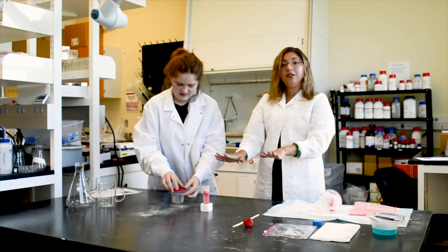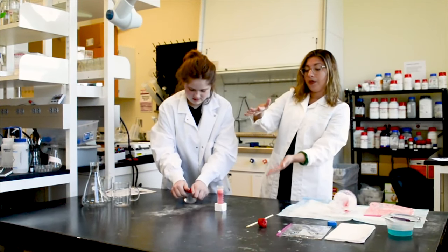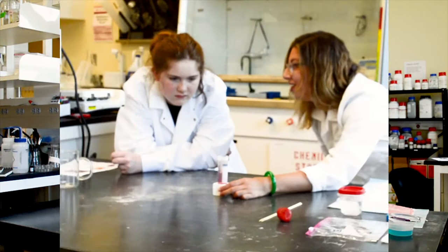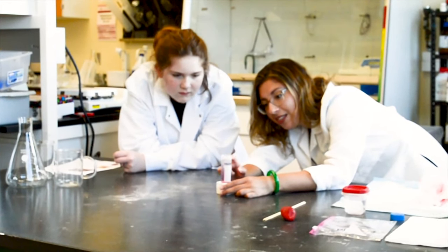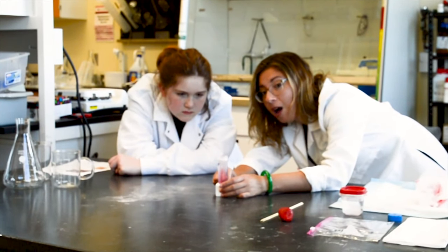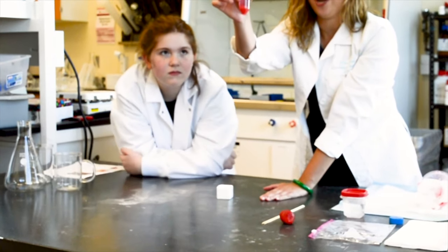We're going to let this settle and the DNA should separate from the solution. We'll wait about two minutes. After two to five minutes, you can see the DNA at the very top has separated on top of the rubbing alcohol, and at the very bottom is the strawberry extract.